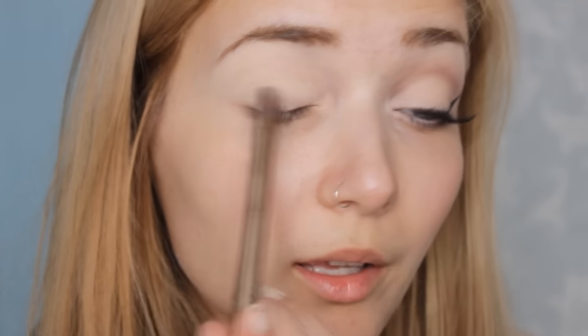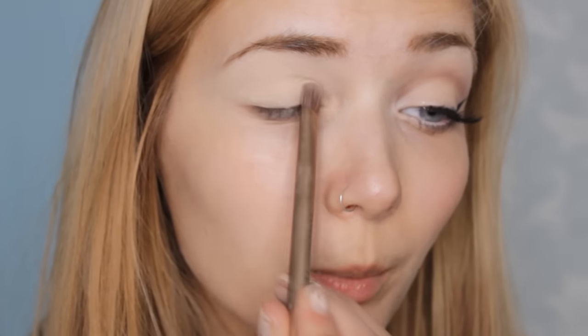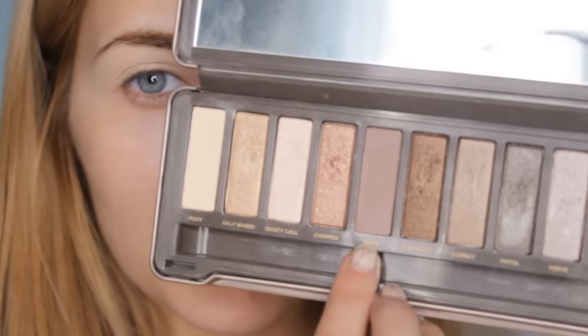I'm slowly and gradually building up the opaqueness. Next I'm going to reach for the shadow called Tease and I'm going to pop that in my crease.